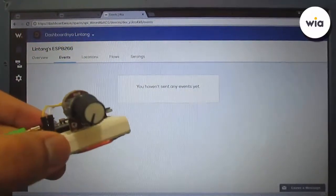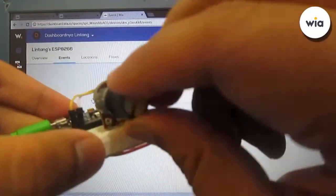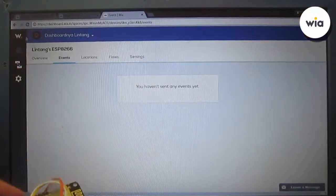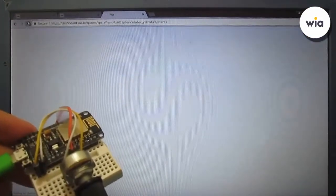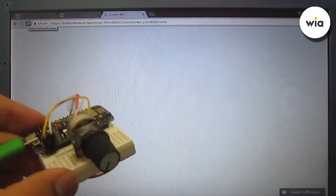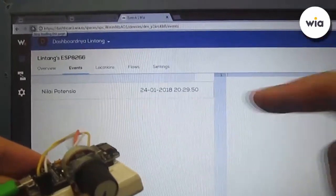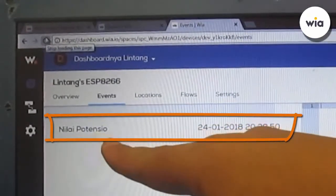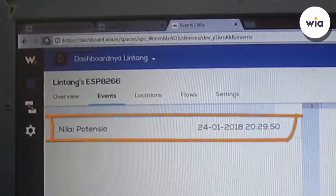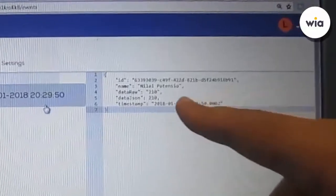I'll wait for the value to appear on the WIA dashboard. I'll minimize the potentiometer value and refresh the page. I've programmed it to send JSON data every 10 seconds. Here's the first data — the event name and timestamp. If we click it we can see the JSON data.